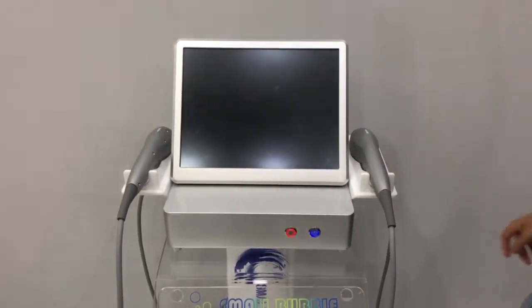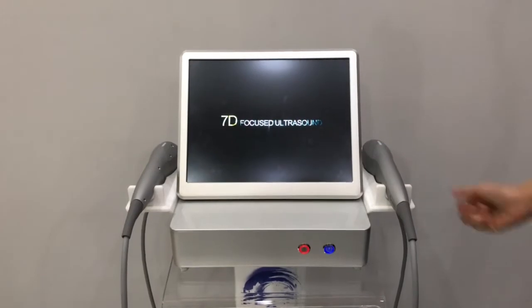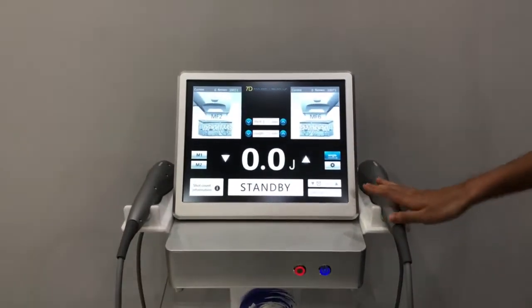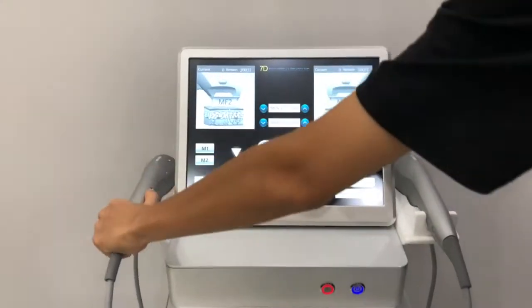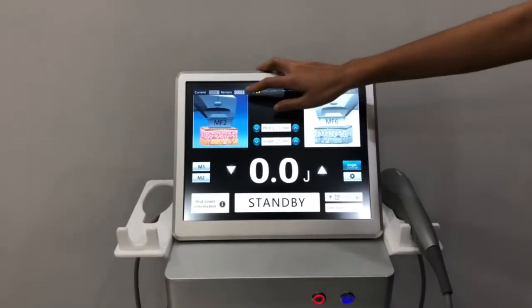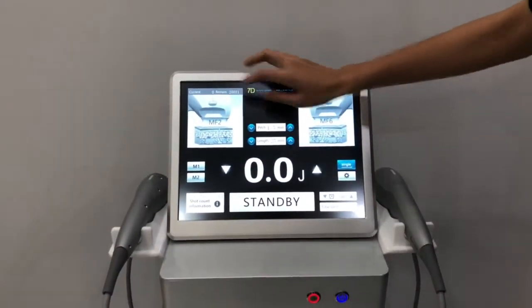Now we turn on the machine. You can see it shows the two handles. If you pick up the machine, the screen will recognize the handle. If you put it back, it won't work.